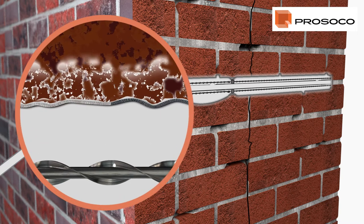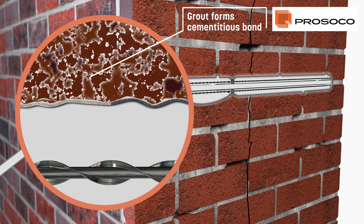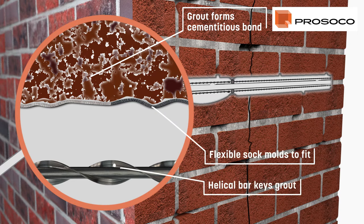Maintaining the pressure at this stage forces the milk grout further into the surrounding material and minimizes shrinkage. As it cures, the high-performance grout firmly secures the helical bars to create a single structural entity that resists shear, compressive, and tensile forces.